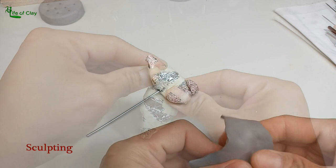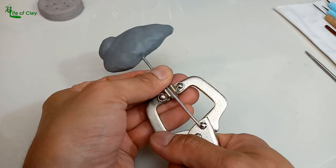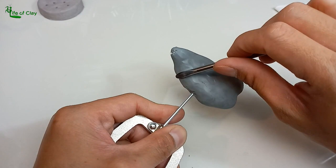And attaching a small flattened ball of foil for the horn. Now let's start covering it with Sculpey Premo Polymer Clay and try to get the basic shape based on the reference. Cover it with a plastic film and start adding details on the head.